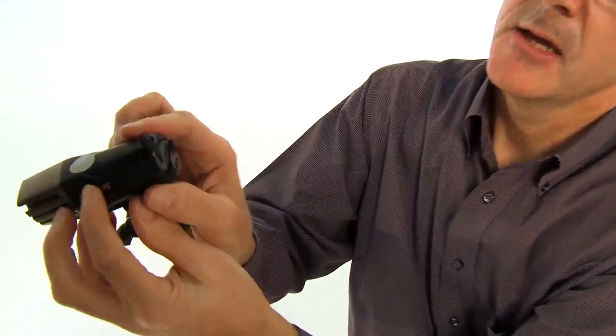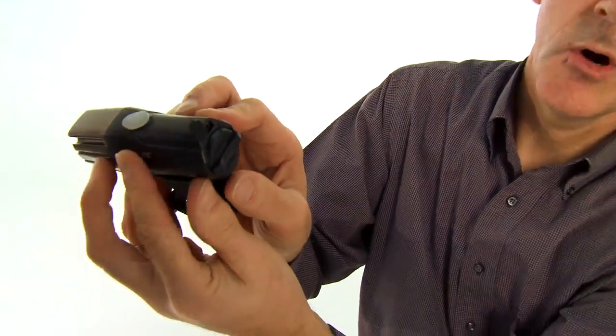with a USB port on the back. You can recharge this light from a wall outlet or from your PC, so it's really great for commuters. If you find that you need to do a recharge on the light at work, you can do it from your PC.